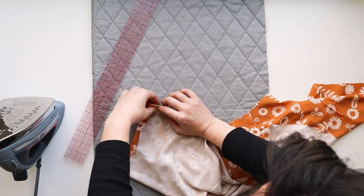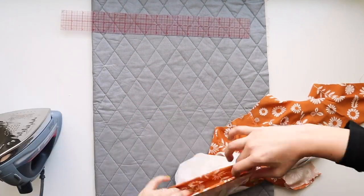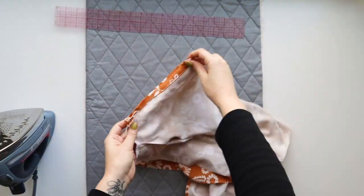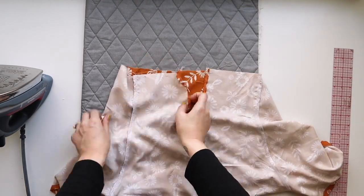You could use pins here to hold this in place, especially if you're using an unruly fabric, but I'm just pressing it. There it is done — looks great. Now we're going to move on to finishing the neckline.